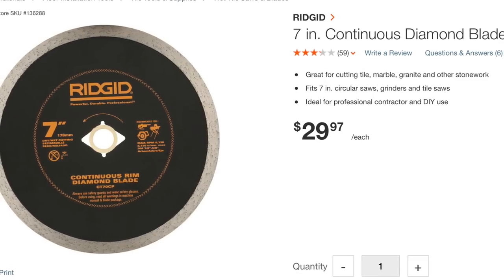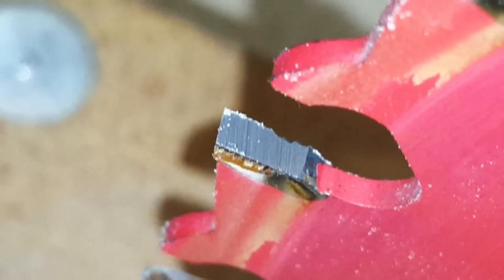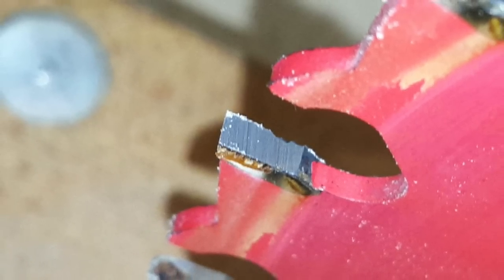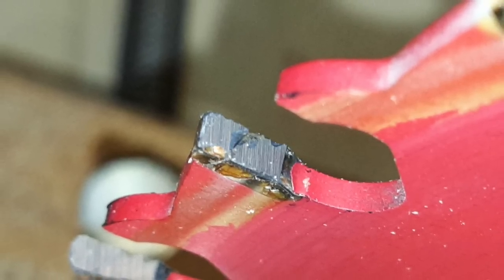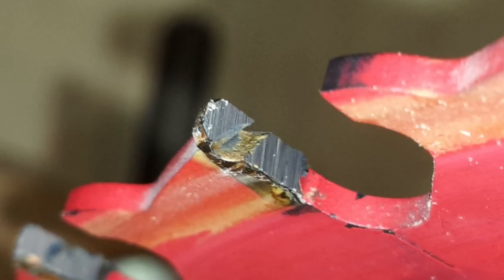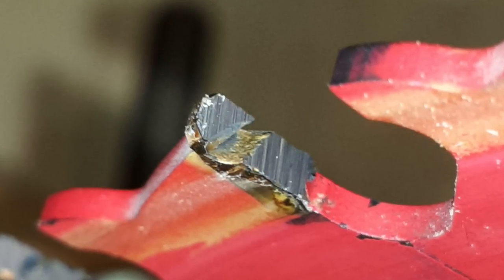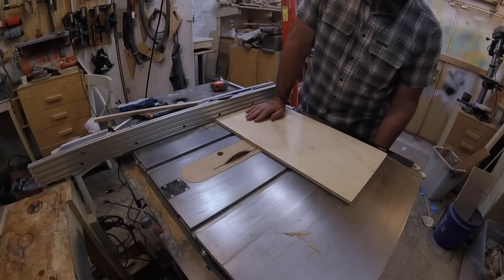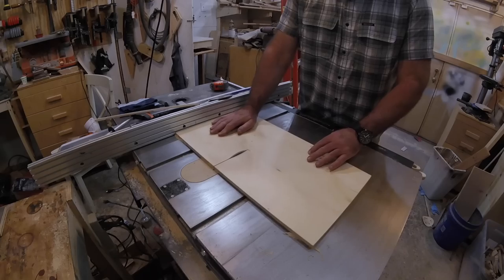I used a rigid 7-inch continuous rim diamond blade — this was a bad choice. The blade is designed for cutting, not sharpening. It worked on really cheap blades, I guess because the carbide was soft, but it chewed up my Freud Industrial Glue Line Rip Blade, and that was a $70 mistake. But a guy that watched the earlier video made a comment that ended up saving the day.